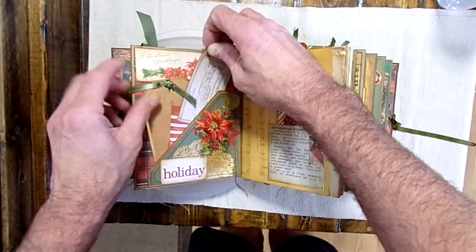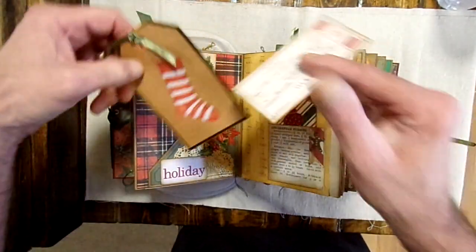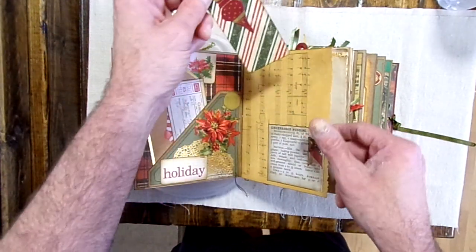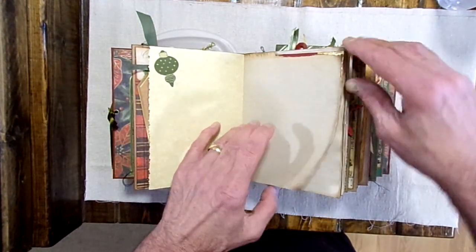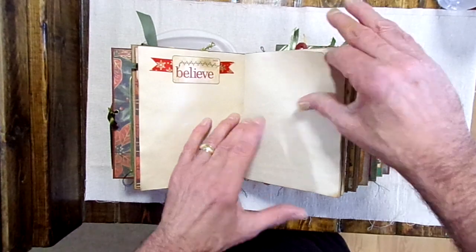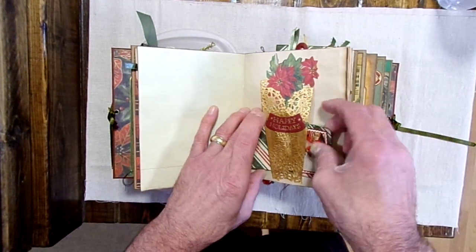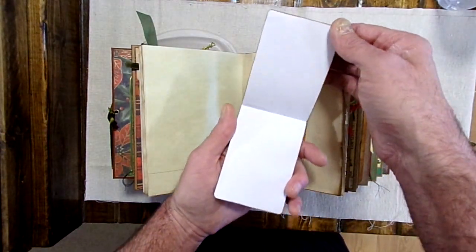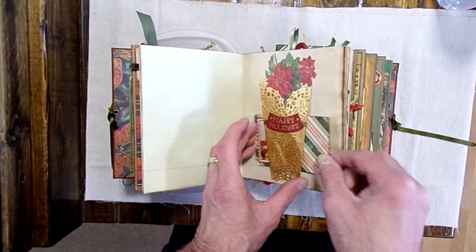There's another tag and journaling card here. She did use some from our personal collection — these are copies of some vintage sheet music that we had. We have a lot of things in our personal collection that we tend to use throughout the journals. There's a lot of writing space and room for pictures.